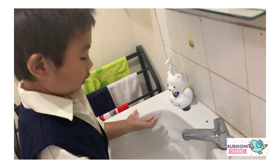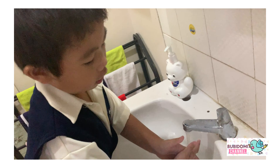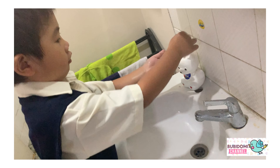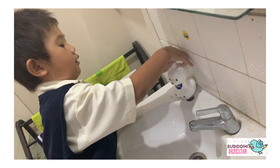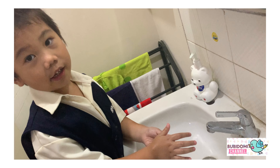First, you need to rinse your hands with water. Second, you need to keep it soft. If you not keep it soft, your hands will be dirty. Very, very dirty.